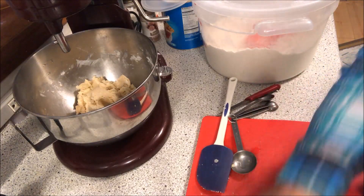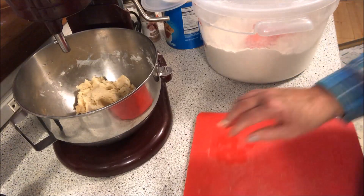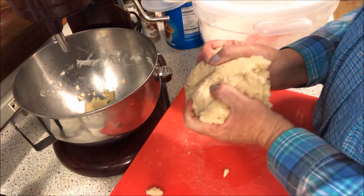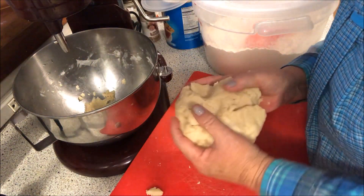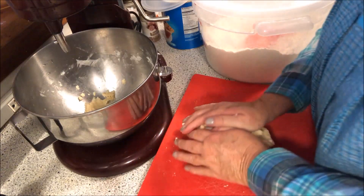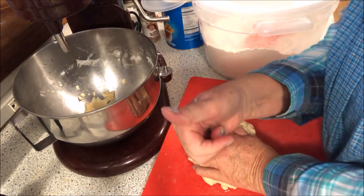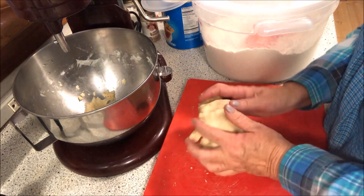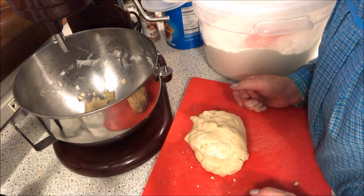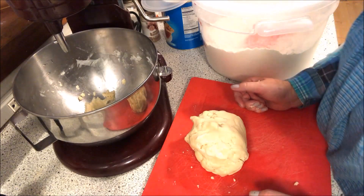There you have it, folks — a nice pie crust. You can make whatever you want with this nice clump of dough. If you like this video, please give me a thumbs up. You can find me on Facebook, Pinterest, and Instagram. You never know what's going to be on my videos — God bless.